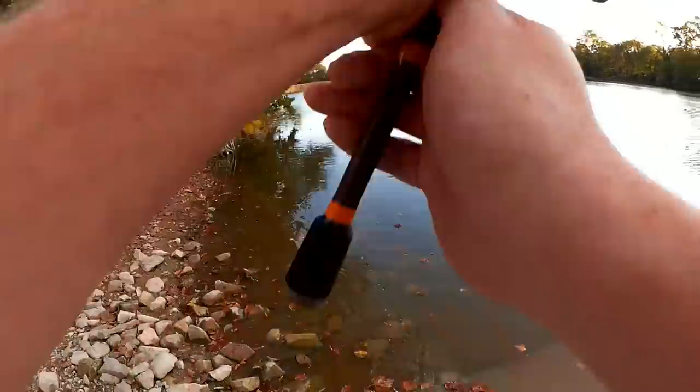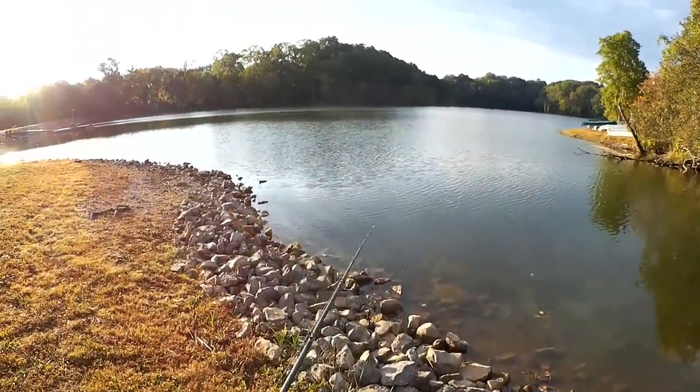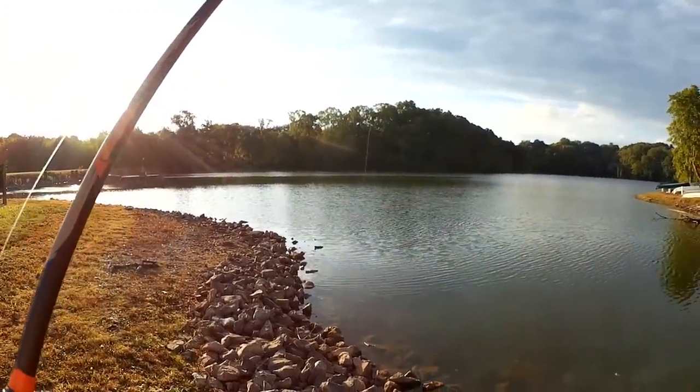Nothing on top. We're gonna cast it out and let it sink to the bottom this time. Good spot to try topwater right here. Let's get it going, swim it past the bank.